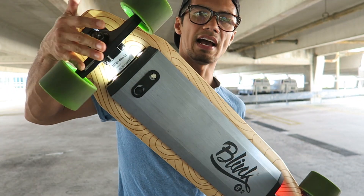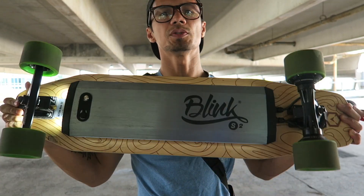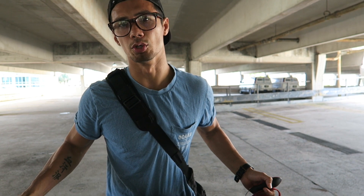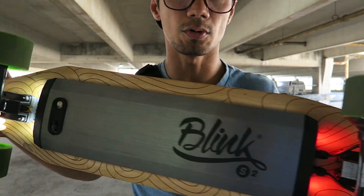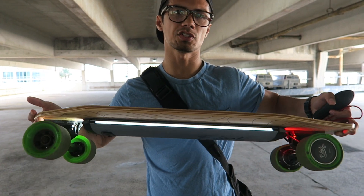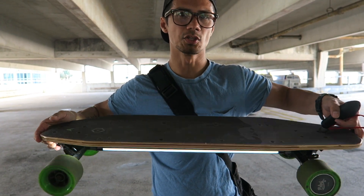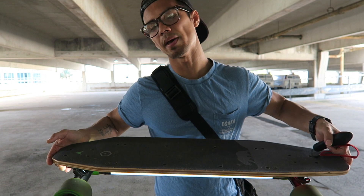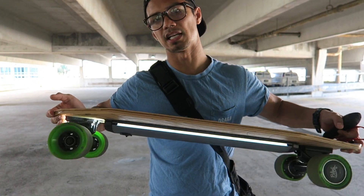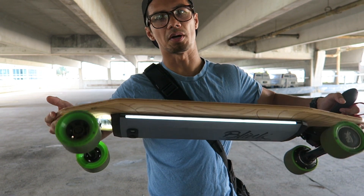Trucks — you have to check the trucks. Most of these boards, when they first come in, the trucks come in loose. There's a kingpin nut right here and also in the back. I always suggest beginners get used to it first on a stiff ride, meaning there's no give. Once they get better with their balance, they can loosen it as they go, and eventually you'll be able to do sharp turns with it.